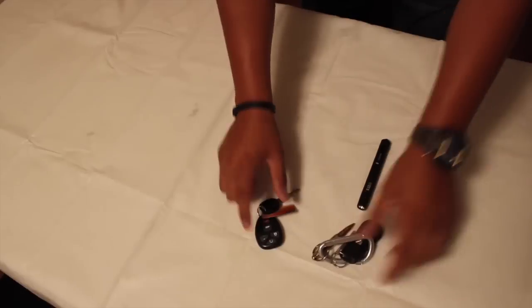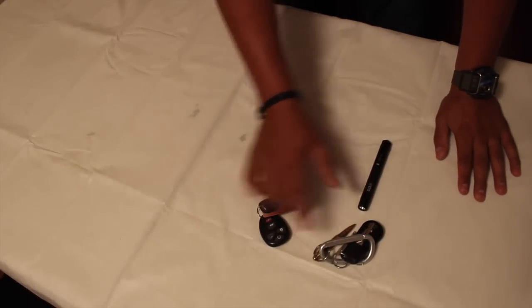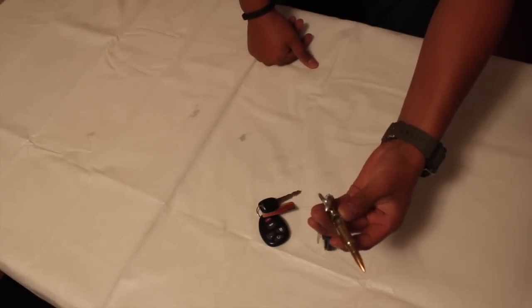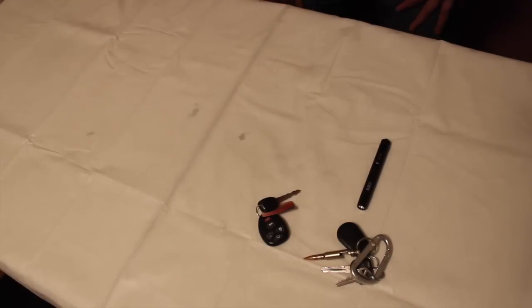Of course I carry my car keys. I have two sets for two of my vehicles — this one is for my Impala SS and this one is for my Chevy Silverado. On my Silverado keys I actually have a 762 bottle opener, just in case. You never know when you'll need a bottle opener — in my case it's pretty often.